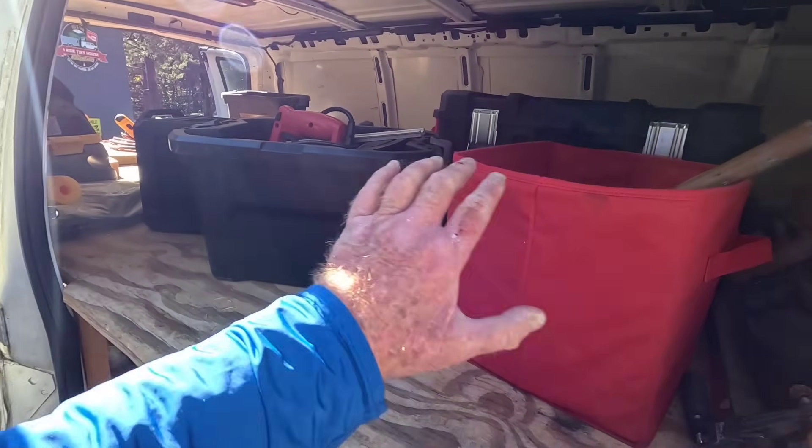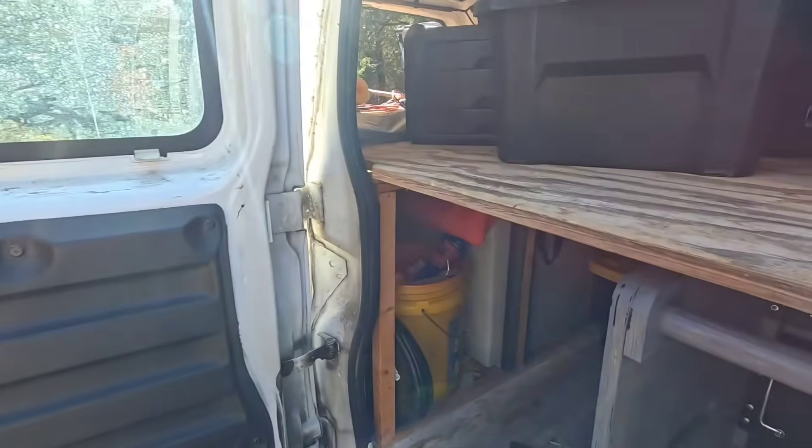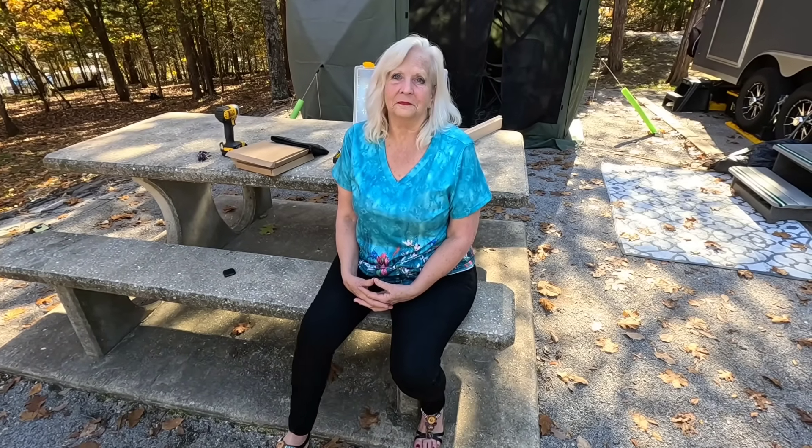Eventually we'll be tearing all this out and starting over with a whole new setup with larger auxiliary tanks. But now it's time to go see Grant for his birthday — little stinker! We'll shoot some video of that too. This is Bill and Deb with I Ride Tiny House Adventures. We're not camping, we are living, y'all — get out there and do some living. We'll see you again soon!